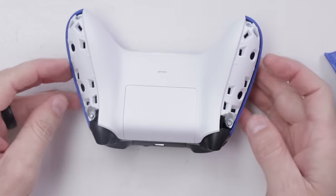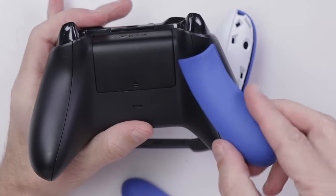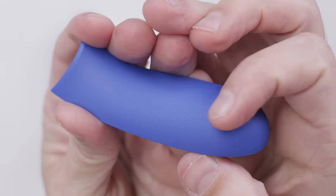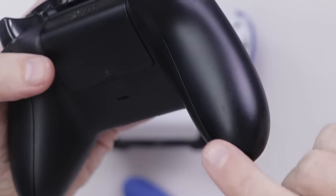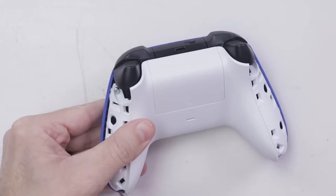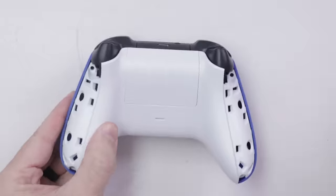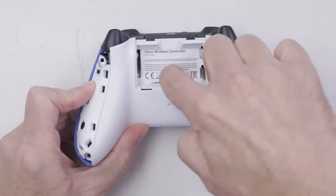Then we can get to these two screws and these two screws. Right away, something I really like on the new controllers is this textured grip — it's kind of difficult to get on camera, but this is very textured compared to the grip on the Xbox One controller. These four screws take a Security Torx T9. After those four screws are taken off, we've got one screw right down in the middle here.